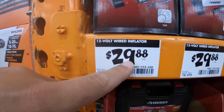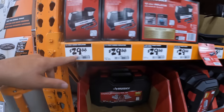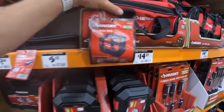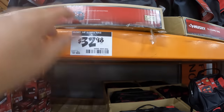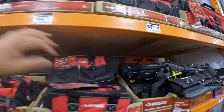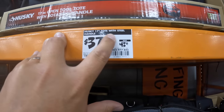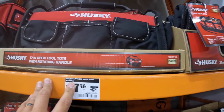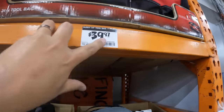They do have a wired inflator for $29.88. 14-inch supply bag, $32.98. $37.98, was $42.98, for their 17-inch tote with steel handle. 24-inch tool bag, $39.97 — that's a big one.